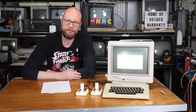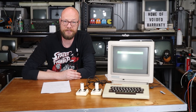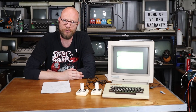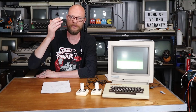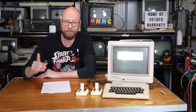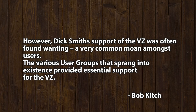Like a lot of microcomputers of the 80s, by 1991 the VZ range had pretty much disappeared from Australian shelves, and 1993 saw the close of the last user group within Australia. Speaking of user groups, they were a very important part of computing for the hobbyist, the enthusiast, the home computer user here in Australia. I quote Bob Kitsch, who wrote specifically about the VZ: 'The VZ computer quickly gained a large following and was clearly a marketing success for Dick Smith Electronics. They claimed to have sold in excess of 30,000 of the VZ200. However, Dick Smith's support for the VZ was often found wanting — a very common moan amongst users. The various user groups that sprang into existence provided essential support for the VZ.'